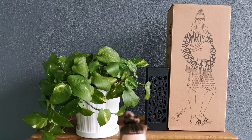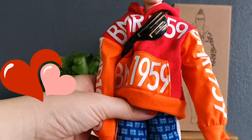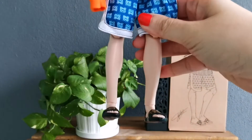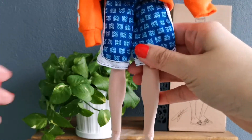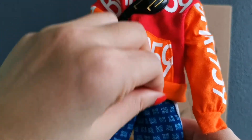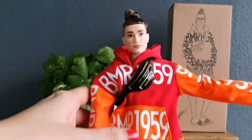Oh my gosh, guys. He is so gorgeous. I've never really owned a Kenn doll except for the BTS members, but this one is one of a kind. I love the oversized hoodie.